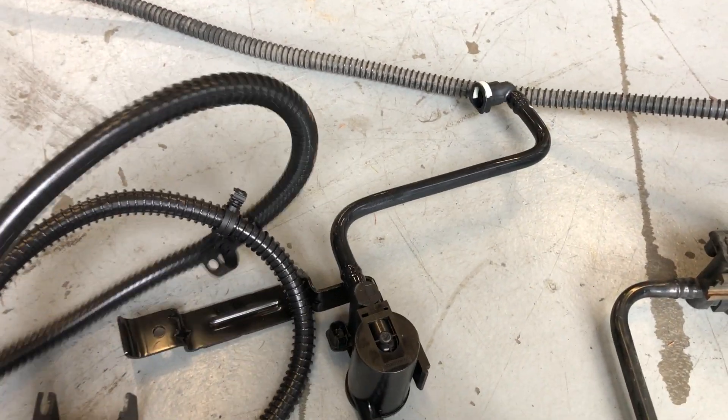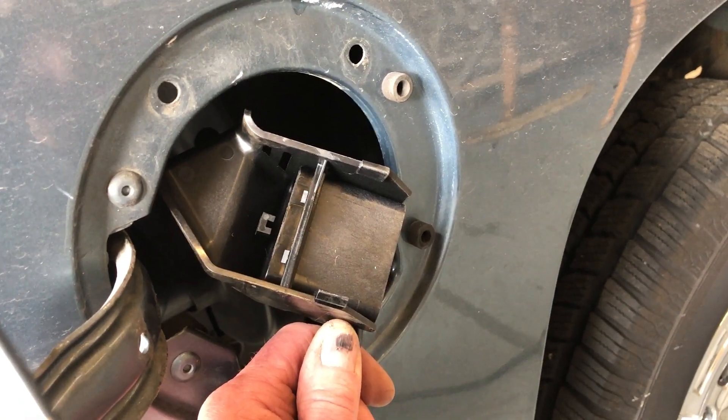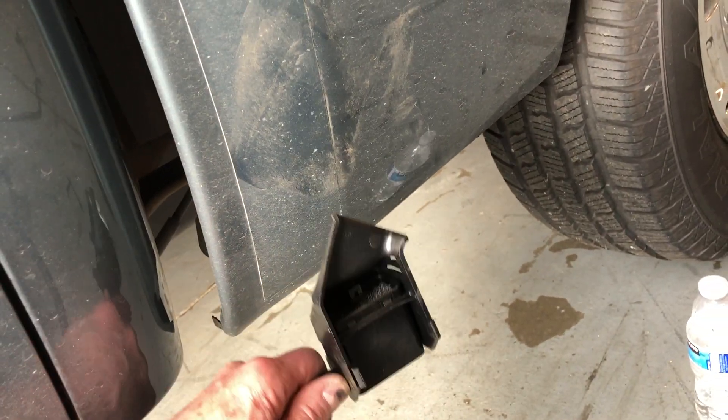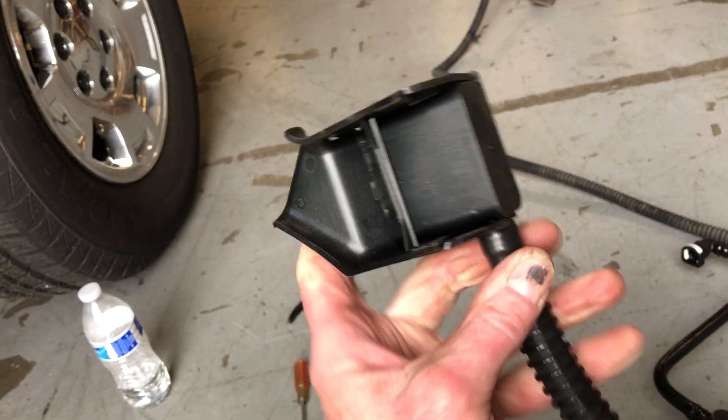This part goes up here on the inside and attaches to the fuel filler, so you've got to pull it down through the bodywork and over the frame — and it just doesn't fit out. So here's a little trick, and this is the only way to get it out.